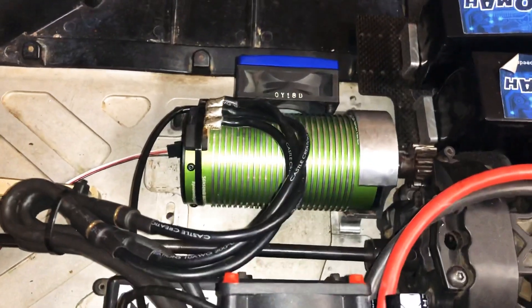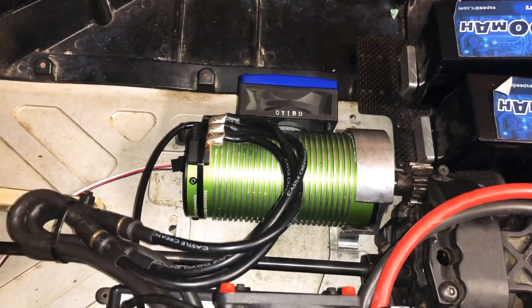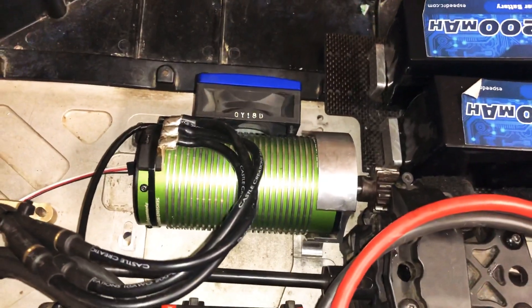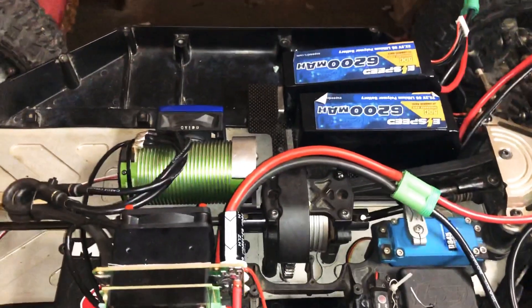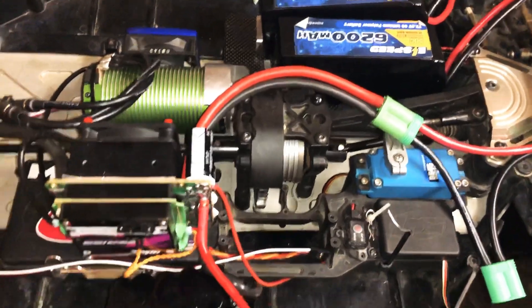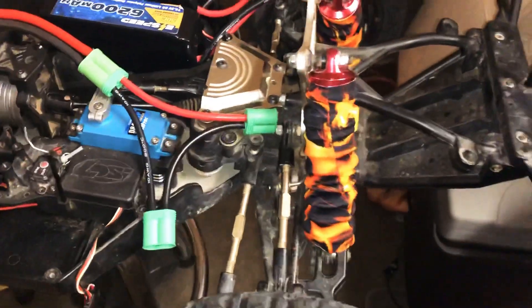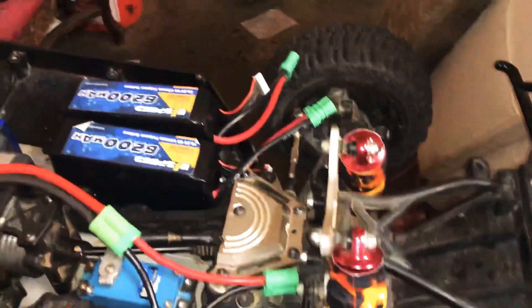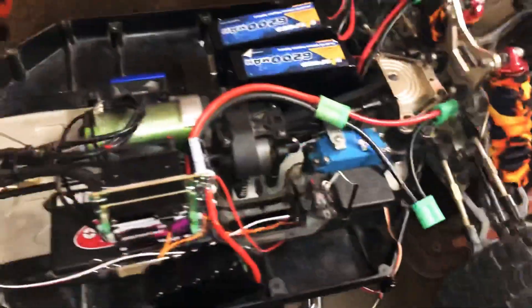It's paired with a Castle Creations sensor 2028 800kv motor. The gearing is 5816, which is basically stock. Most of the time I'll be running 12S, so I added some Full Force shock socks on here — kind of has that fire design look.